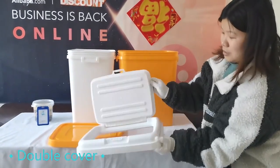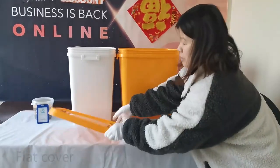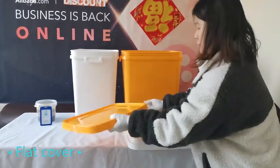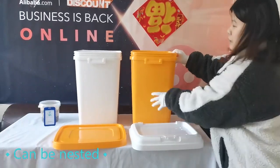There are two cover designs. The first is a double cover design — when opening, you only need to open the top cover, which is convenient. The other is the flat cover. They can be nested together to save space.